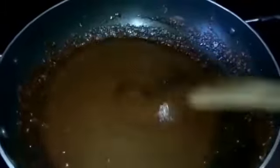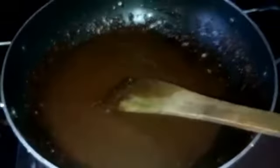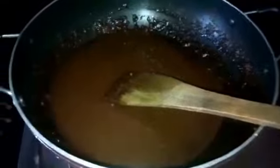The flame will be added to the stove on a high flame. I will add the flour to the flour.